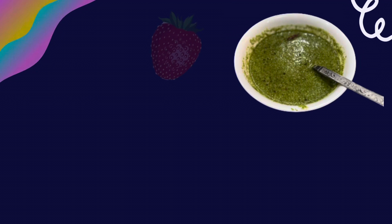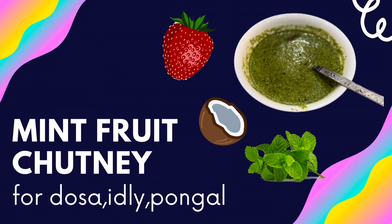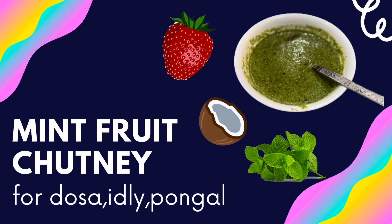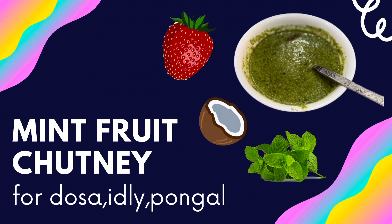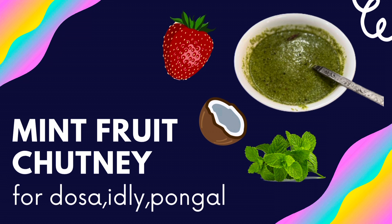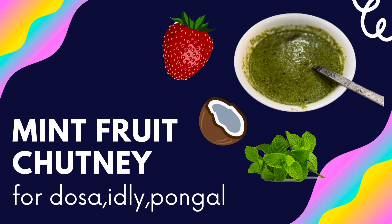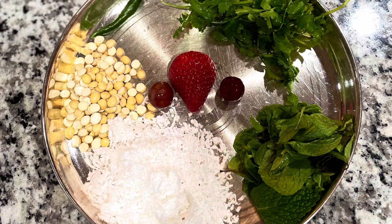Hi everyone, welcome back to my channel. Today I'll be sharing a mint fruit chutney which pairs perfectly well with dosa, idli, and pongal. This is a different take on our regular coconut mint chutney. This was my dad's idea and it tasted really good, so I thought I would share it with all of you. Without further ado, let's get into the ingredients.